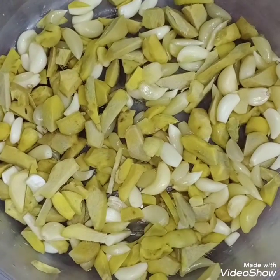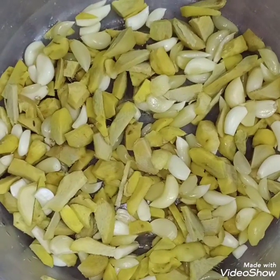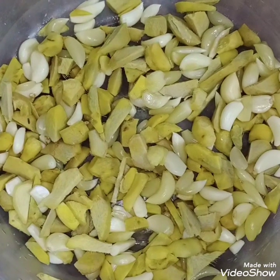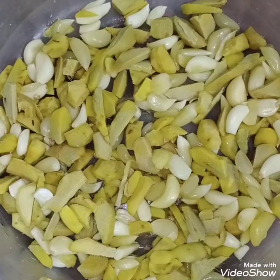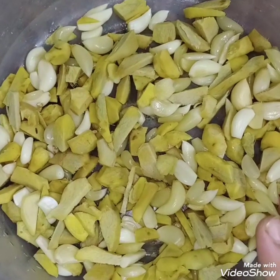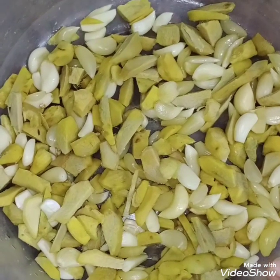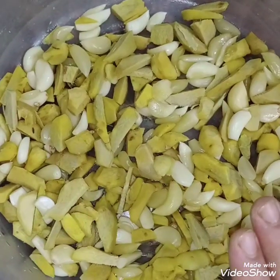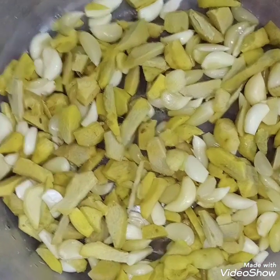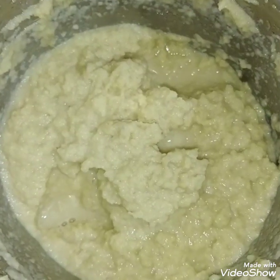I will tell you about the quantity. You will take the ingredients and cut them. I will make the paste — you will see it. I have made the paste.